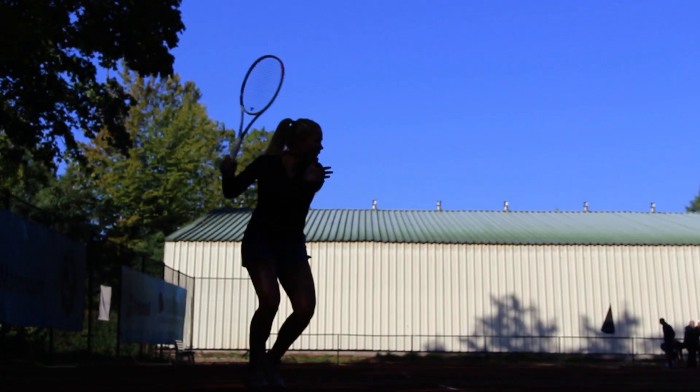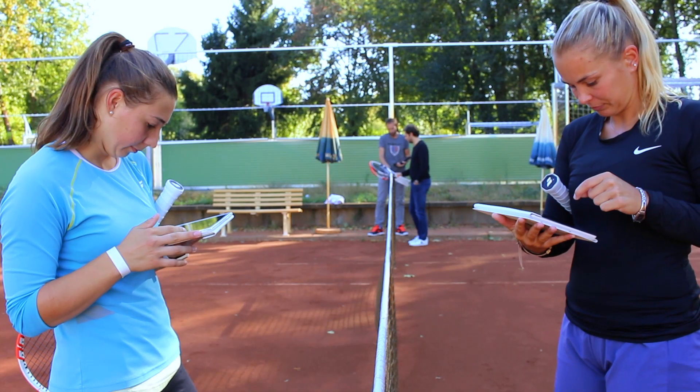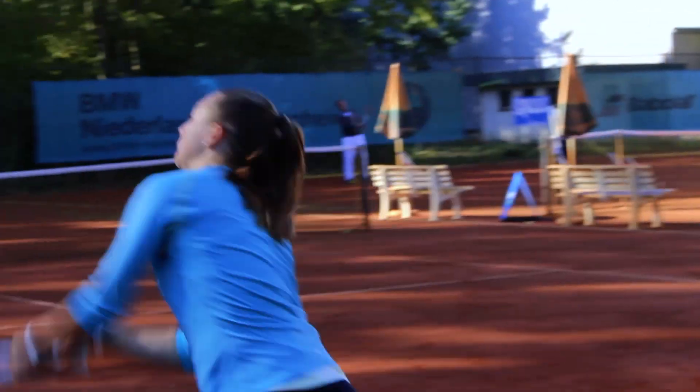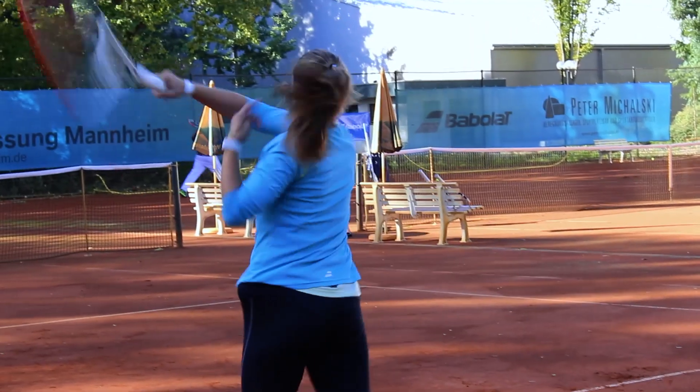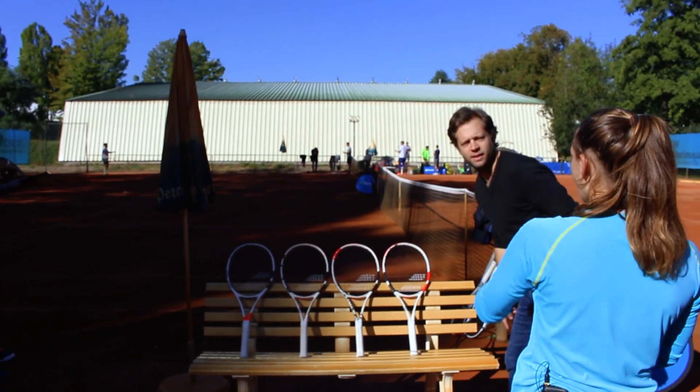Alright, so you see all four rackets — it would be good to tell us what you think, which one is your favourite, why, and what you like about the design. I like the third racket because I like the black and white design. So this one? Yes, this one on the left side.